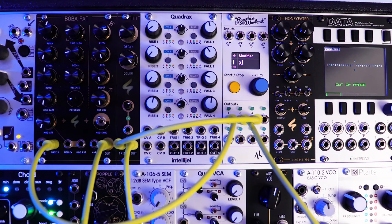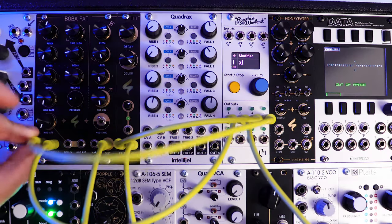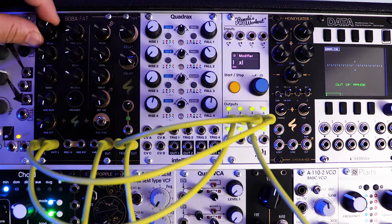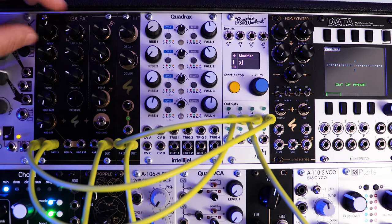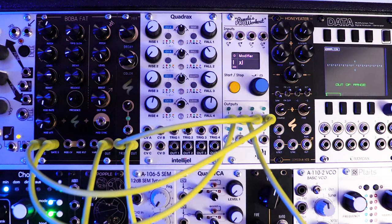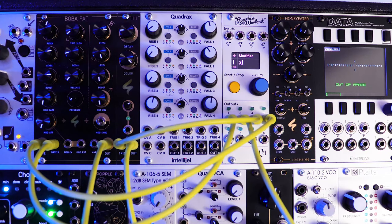Before we start actually making rhythm, I'm going to plug in output four into the other gate of the Boba Fat so we can hear that too.